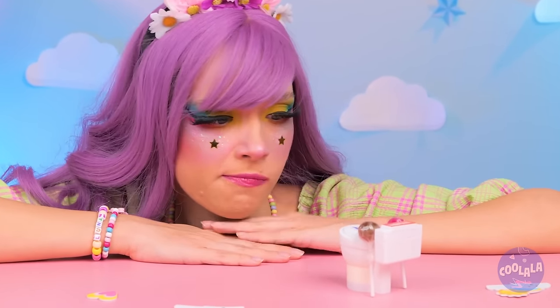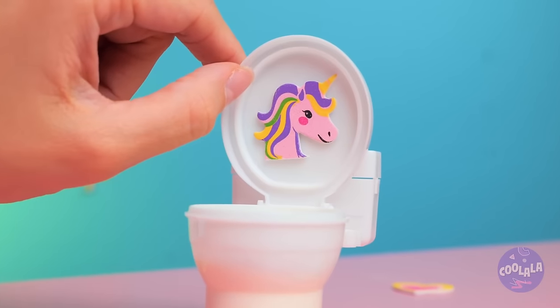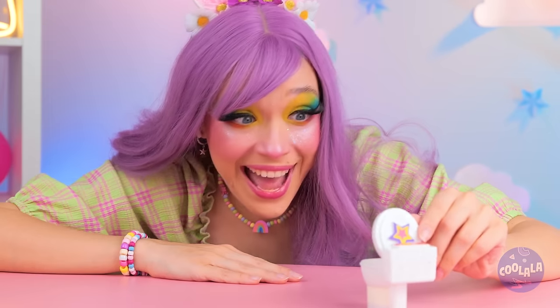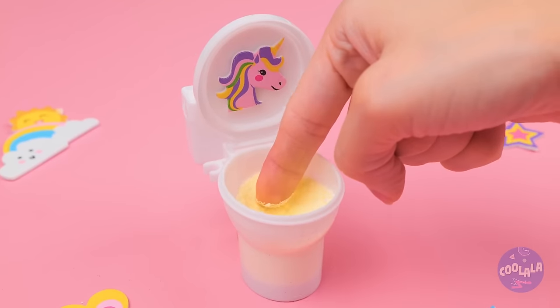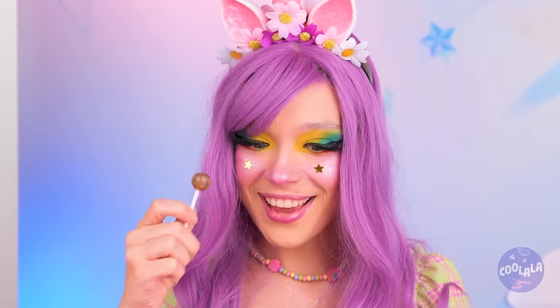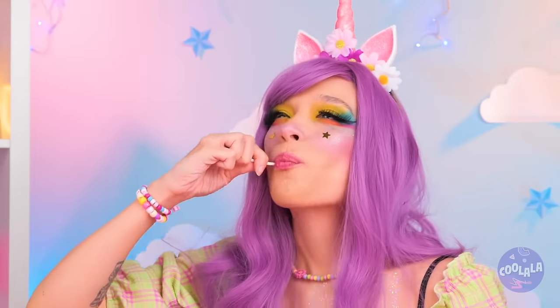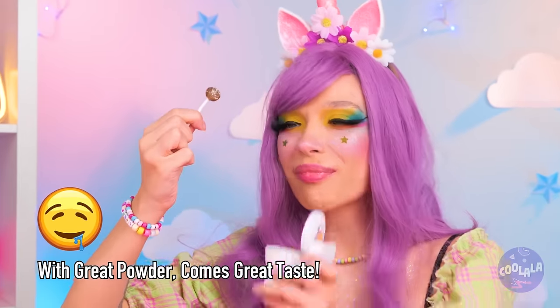I wonder how this thing works. Let's start by opening it up. Why don't you try the powder? Think it's good now. Dip in a lollipop. And there's no shame in double dipping.